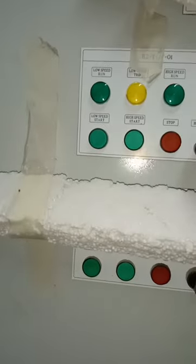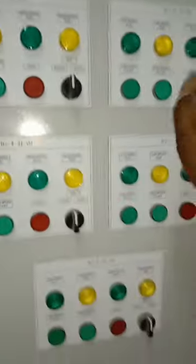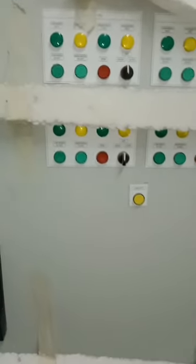The next sections cover JF-02 through to jet fan nine — so this panel is feeding nine jet fans in total. As you can see from the low and high speed indicators, these jet fans are two-speed motors, meaning each motor is controlled by a two-speed starter.